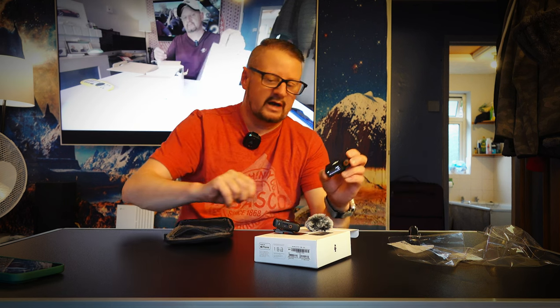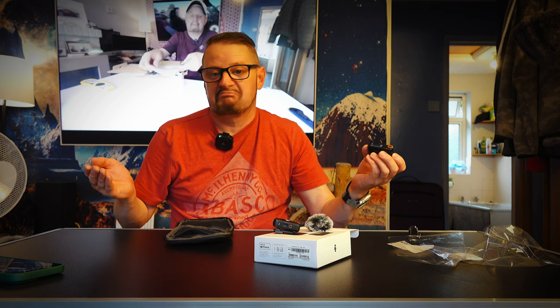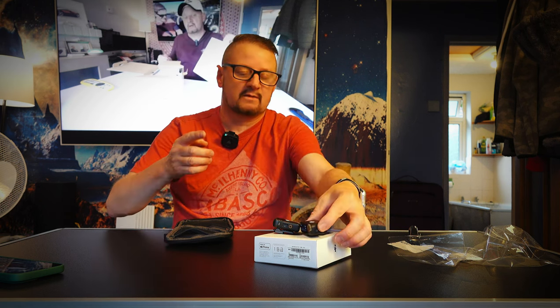So that is the DJI Mic 2. I will try it out on my next video. Like and subscribe, please do. Thank you very much. Now let's see if this turns off.